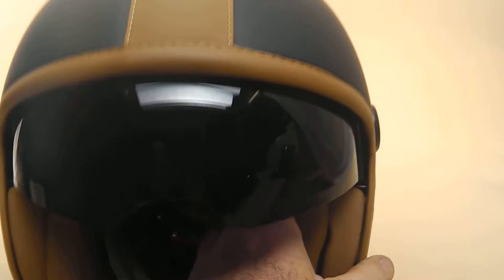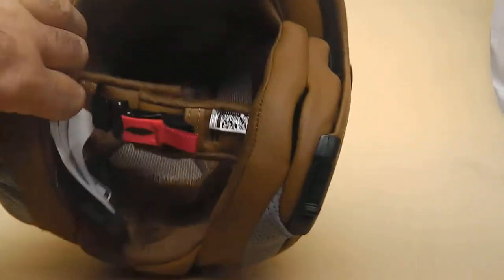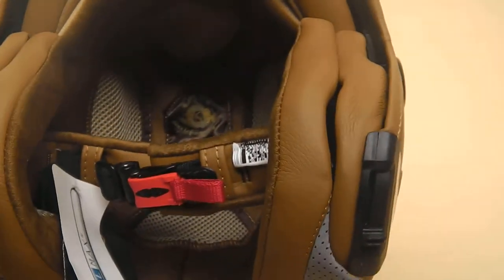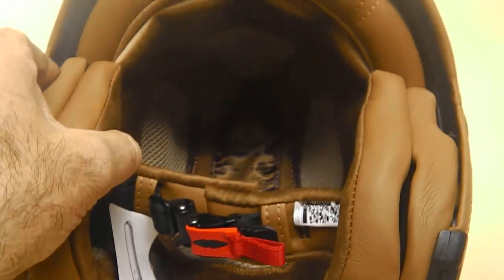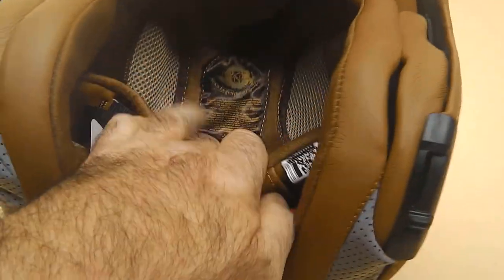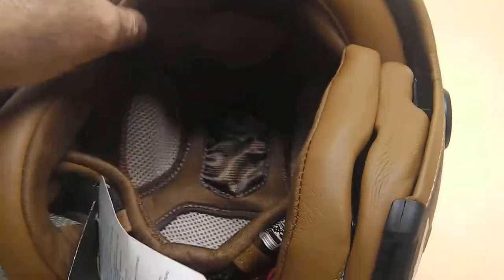Typical Nex. Beautiful leather look lining. Fantastic — usual removable liner to wash it or clean it. Bags of venting. So all of the air goes in here, keeps you nice and cool. As you can see, bags of vents, loads of air going around your head.